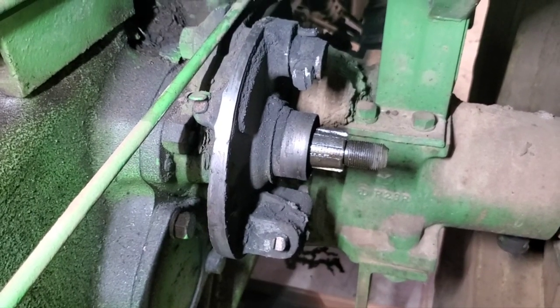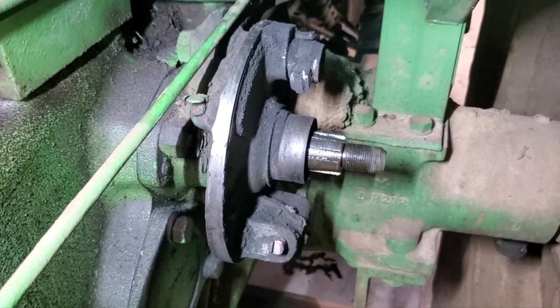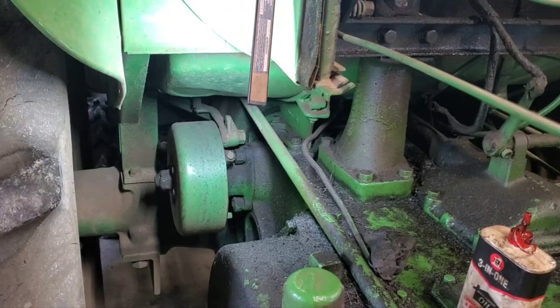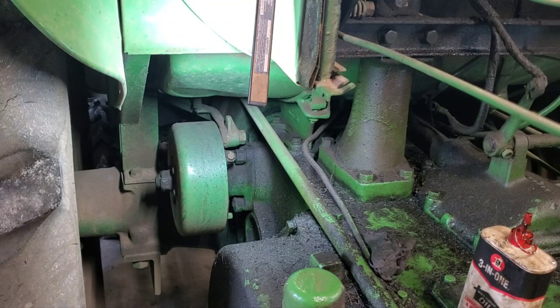I'm going to clean that up and then get over to the bench to start taking the old pads off the shoes. Now we're going to do the other side — same procedure. This time I did not loosen the nut, so we're going to go in there and loosen it with a big wrench. Once we get the threads completely covered, we're going to take our big hammer and smack it on the shaft to knock that drum loose.